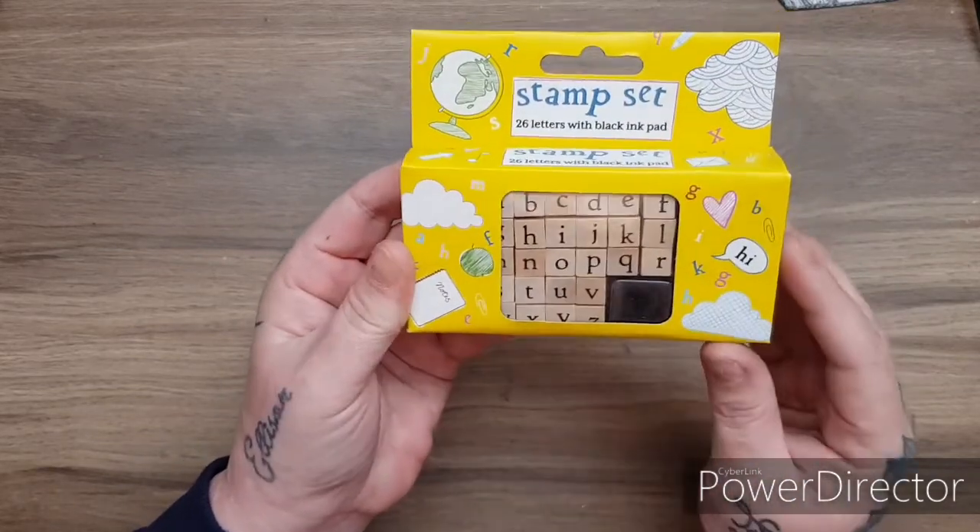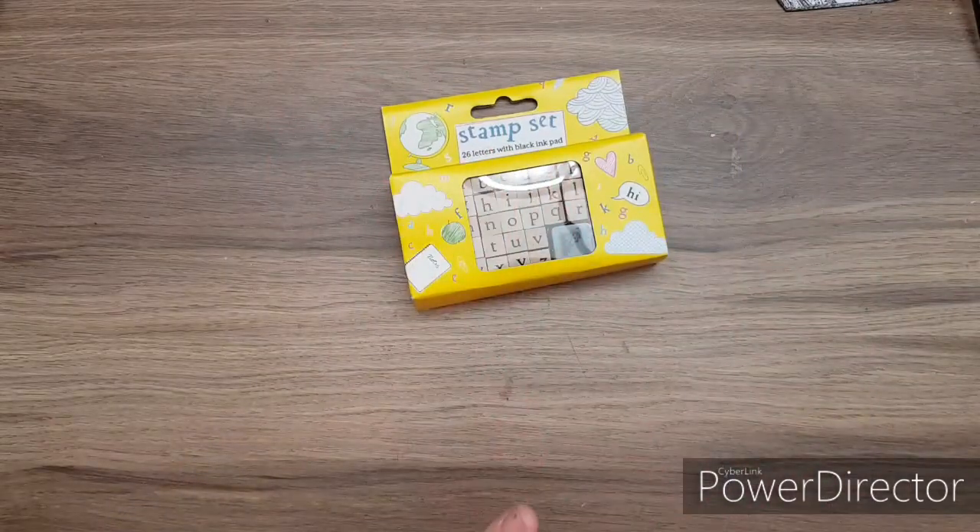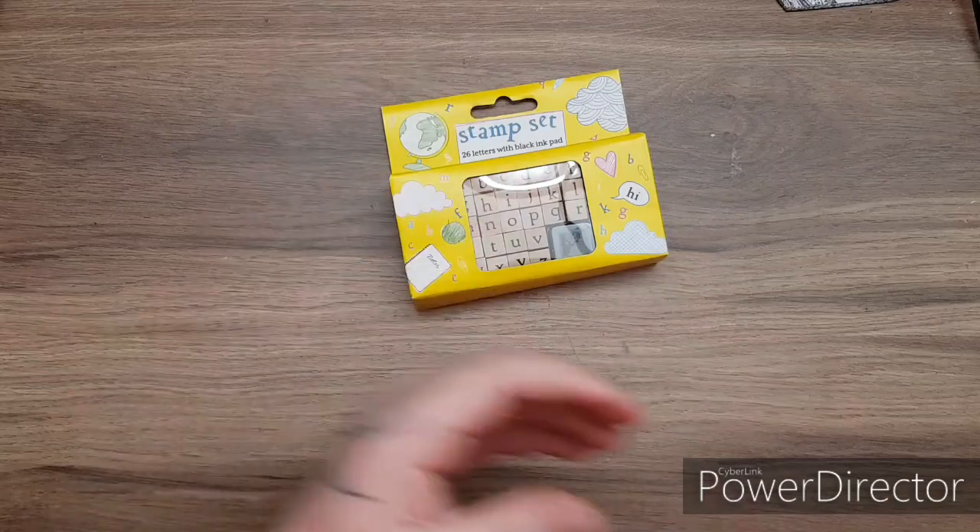26 letters and a black ink pad. I don't know if the ink pad will be any good, but the letters will be cool. It's a wee alphabet stamp set, so you get that. This is open internationally as well, so I will post international for this.